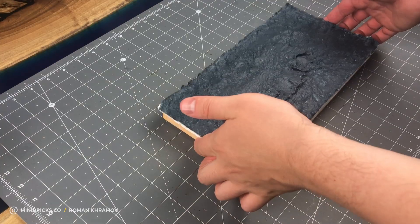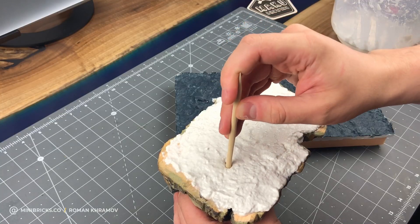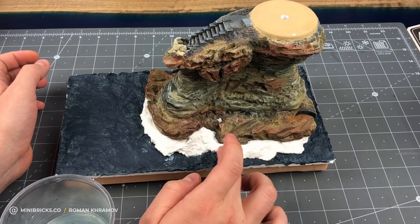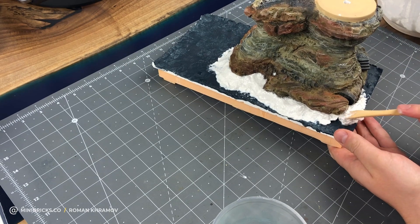Now let's glue both diorama parts — the sea and the cliff. I also smear the dip beneath the electronics with sculptor mold. After all the parts have dried and are tightly glued, I work on the joint between cliff and bottom, still using sculptor mold.